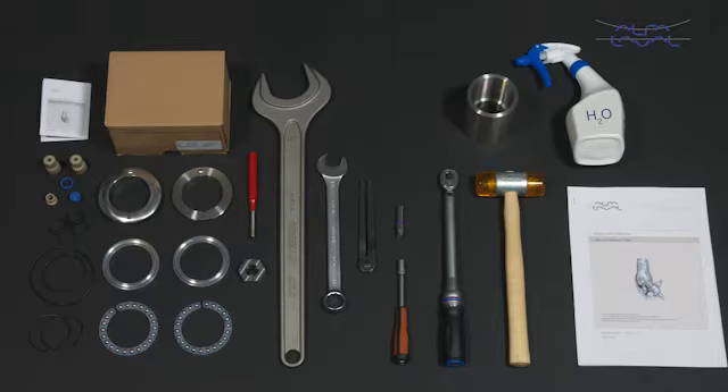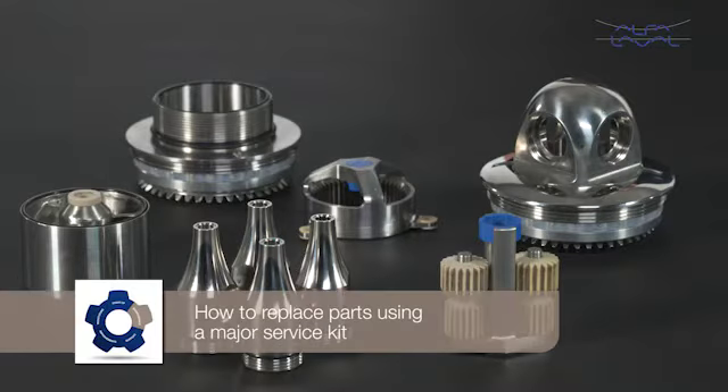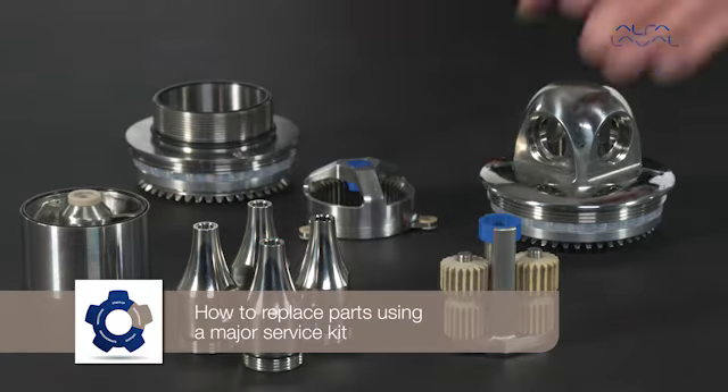This video only shows you some of the steps. To maintain the Alfa Laval TJ40G rotary jet head, these tools are required. Each Alfa Laval service kit contains all the spare parts you need. How to replace parts using a major service kit.